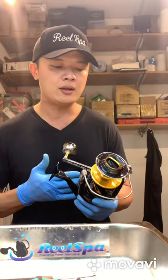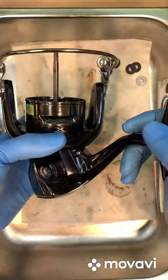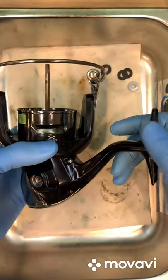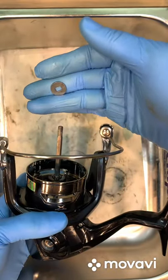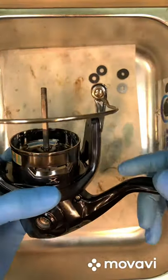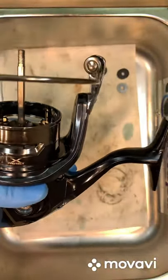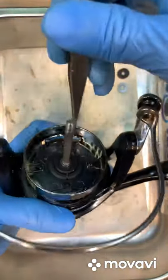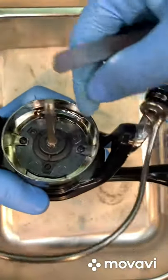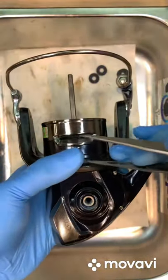I have removed the spool and you can see just one small washer. They improved this by removing the top cupping area and redesigning it as a two-piece design, then after that they added holes.